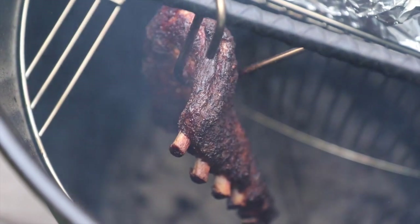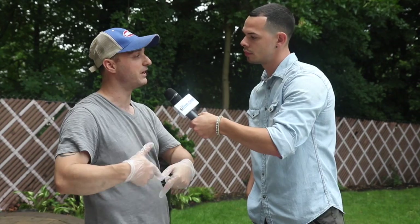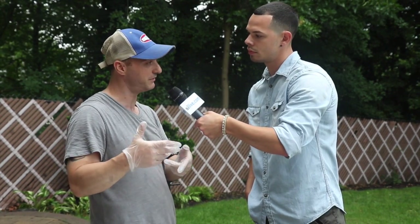We've been to five different spots. What's going to make this so original here today? Well, I think the most original thing is using the cooker. This is a pit barrel cooker. The cool thing about this grill is you're hanging the meat instead of putting it on the racks, so you get more of a convection heat — nice and steady, about 275 degrees.